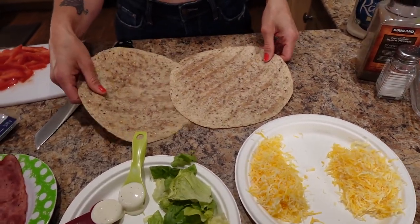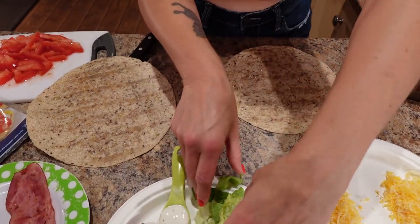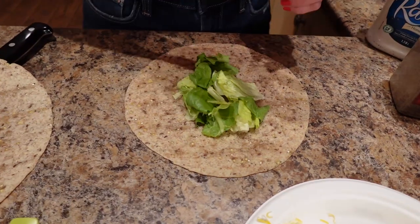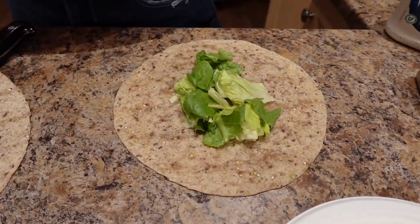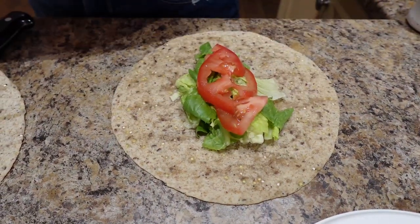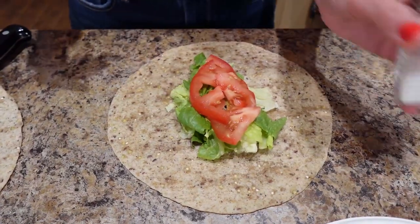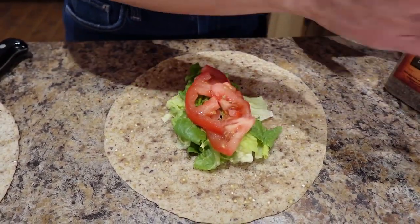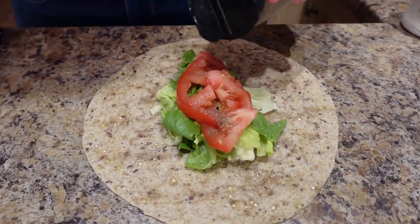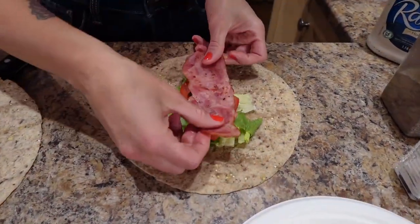Now to put the wrap together: I'm going to put the lettuce down the middle, then put the tomato on top — as many tomatoes as you like. I'm going to salt and pepper the tomatoes because my Sassy taught me that — it gives it flavor. Then take the bacon and put it on.